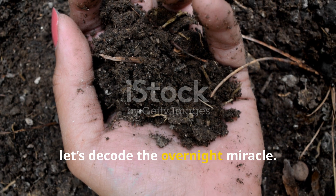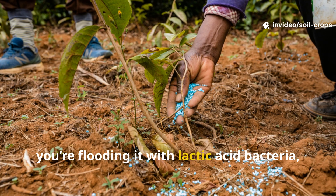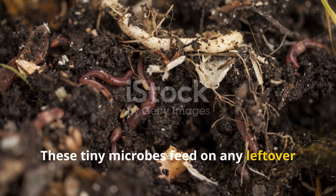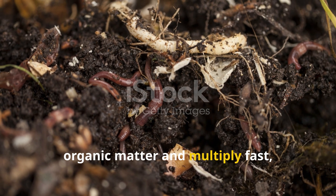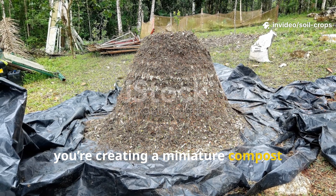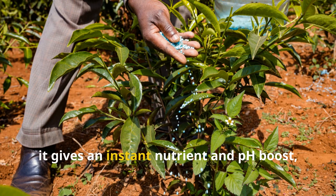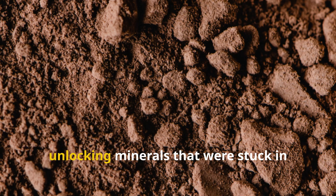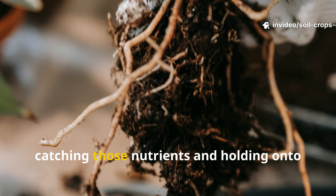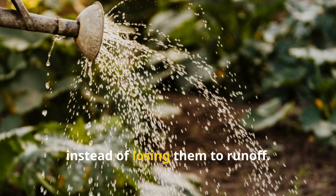When you pour that fermented mash onto your soil, you're flooding it with lactic acid bacteria, yeasts, and enzymes. These tiny microbes feed on leftover organic matter, multiply fast, and release carbon dioxide and heat — essentially creating a miniature compost ecosystem right under your crops. The wood ash gives an instant nutrient and pH boost, unlocking minerals that were stuck in acidic soil. Meanwhile, the clay acts like a magnet, catching those nutrients and holding onto moisture.